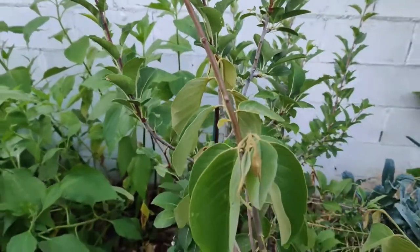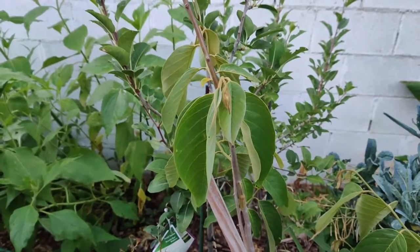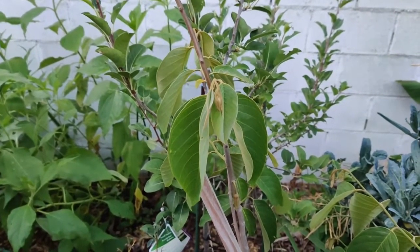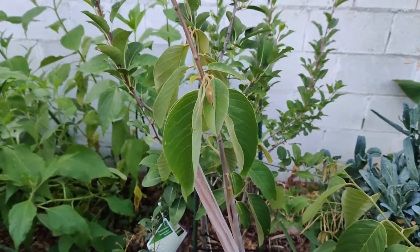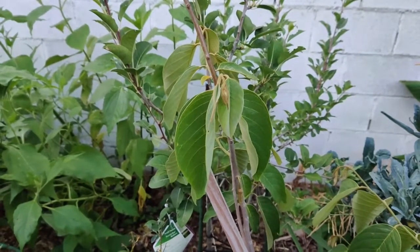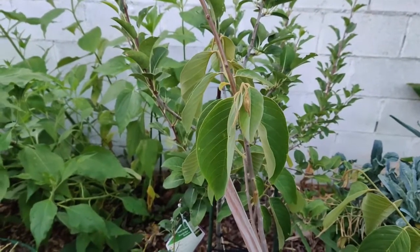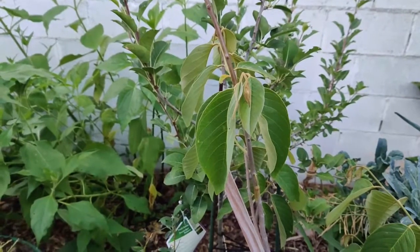It can be scooped out with a spoon. You do not want to allow the fruit to brown too much on the outside or it may ferment on the inside, rendering it inedible. It has multiple black, hard, inedible seeds inside, lined up reminiscent of how seeds line up in pawpaws.